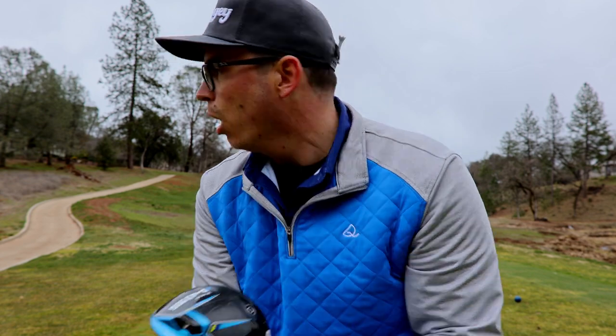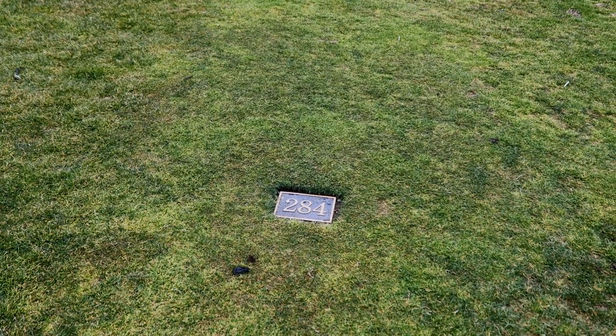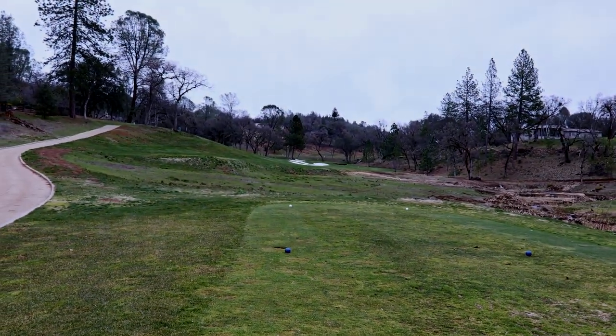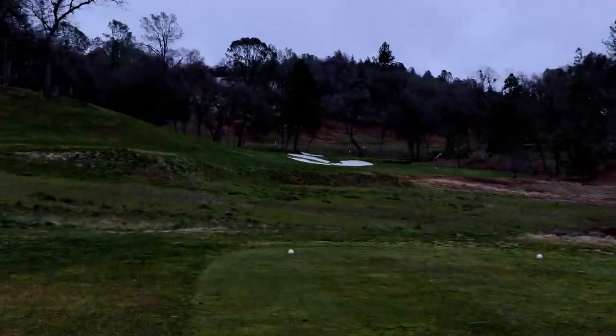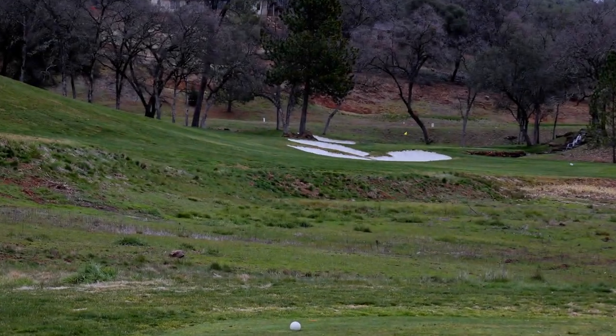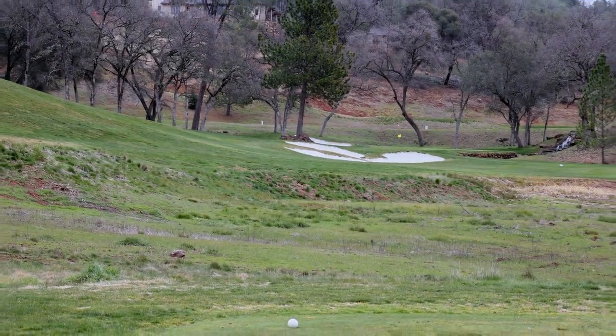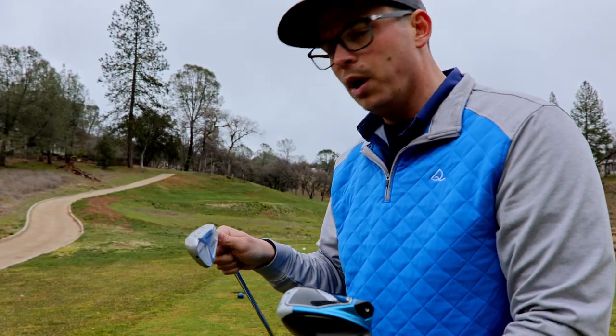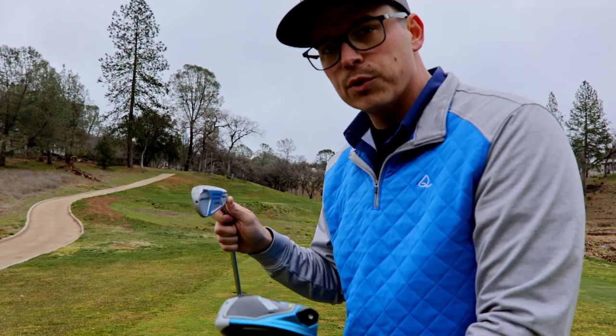Now we're on a par four, 284 yards. The aggressive route is to take the driver and try to get it as close to the green as possible. The safe route is to lay up with a seven iron. Same thing — we're going to play two balls. One we'll go aggressive, try to get it as close to the green as we can. The other one we'll lay it up and then try to get onto the green from there.